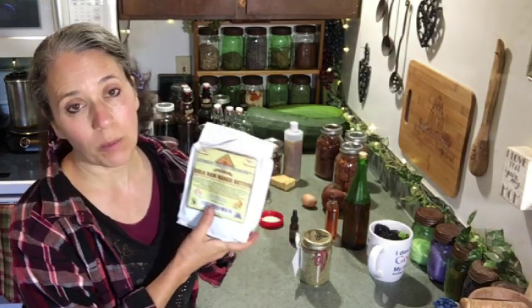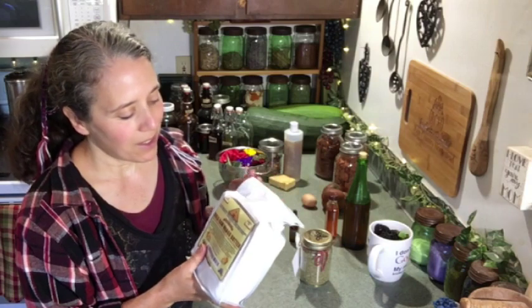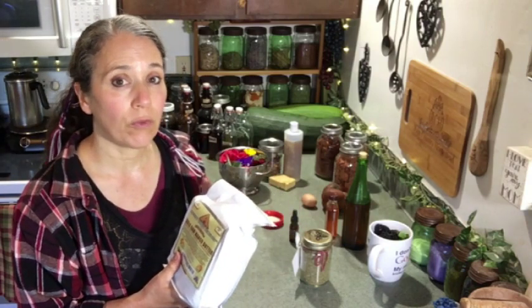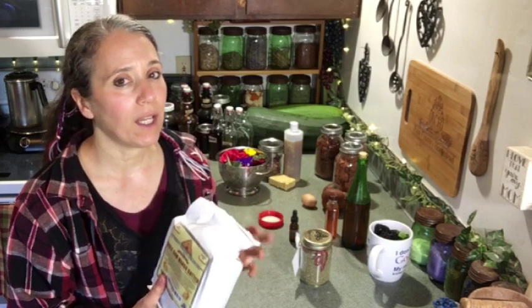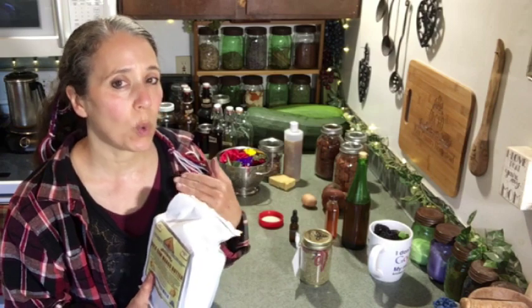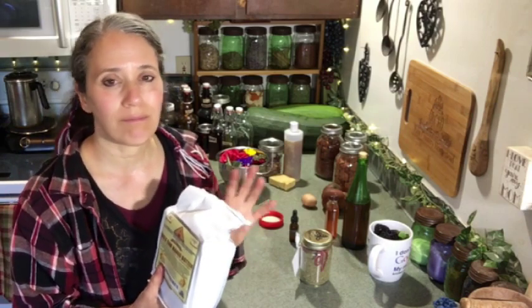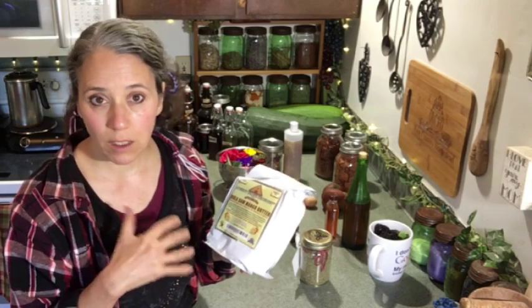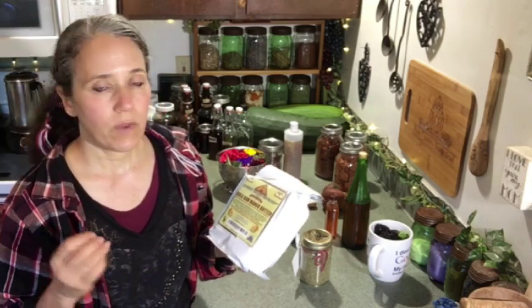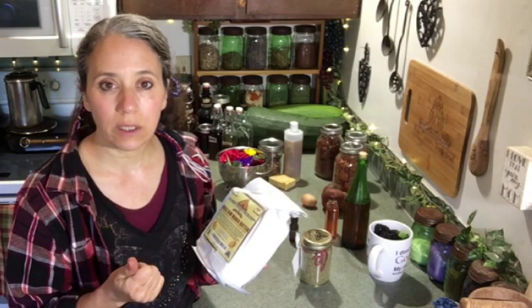I want to start off by talking about this mango butter I just recently bought. One of my subscribers was talking about trying out some mango butter, and I'd been considering it for a while. I finally broke down and bought some, and right out of the package I really like the feel of it much better than shea butter. The scent is very mild, unlike the stronger scent of shea butter, which I personally don't care for. This is made from the seed of the mango, and it's very rich with a lot of the same wonderful properties as shea butter — just a little smoother and easier to use straight.